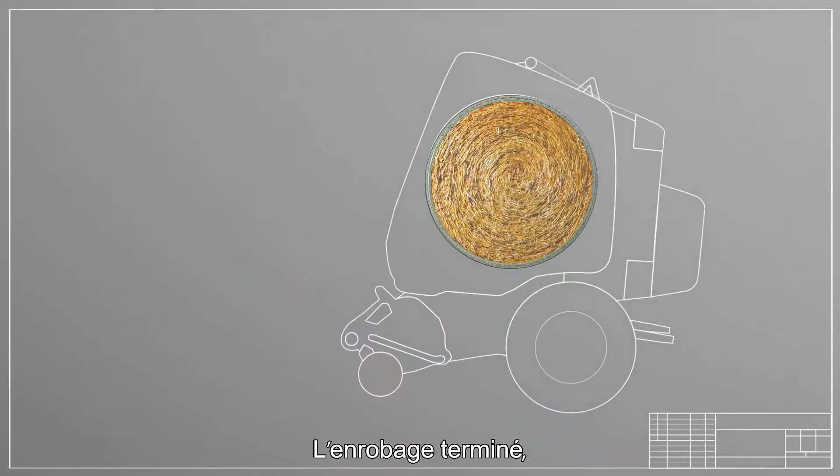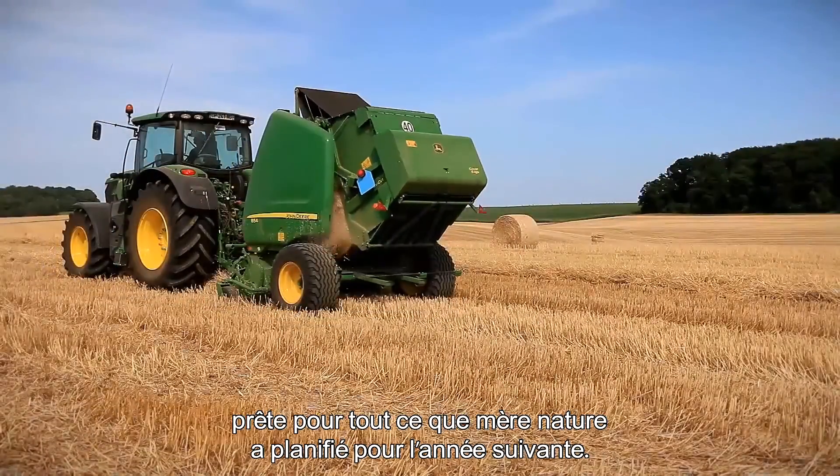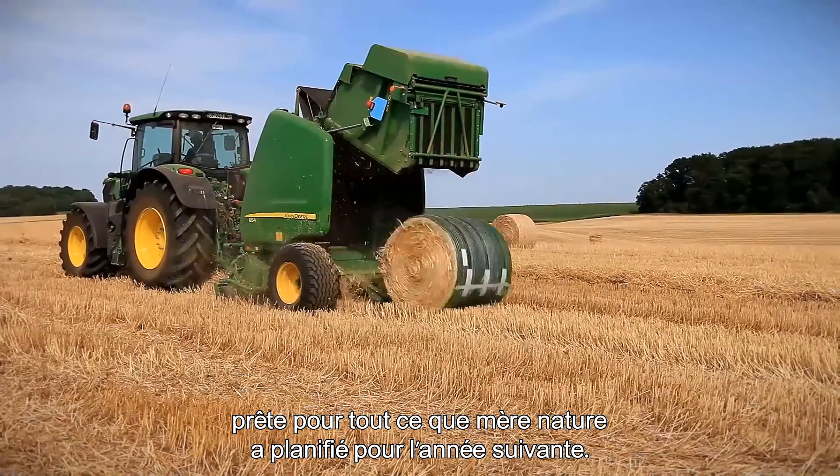With bale wrapping complete, B-Wrap is automatically cut at the correct length, and the bale is ejected, ready for whatever Mother Nature has planned for the next year.